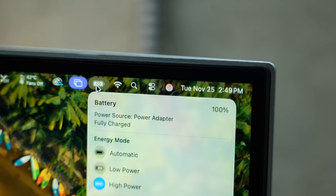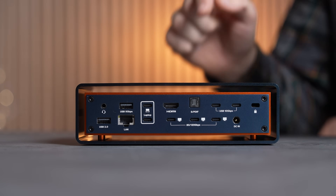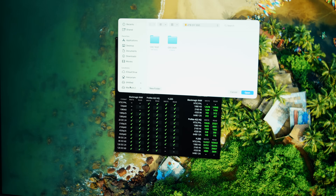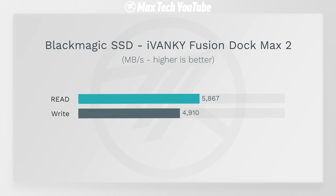Even if it's under full load with all ports used up, it still charges your MacBook at full 140 watts without any issues — something cheaper docks fail at. I did a Blackmagic SSD speed test on our DIY Thunderbolt 5 SSD with 4 terabytes of storage and got 5800 megabytes per second read and about 4900 megabytes per second write, which is just insane.